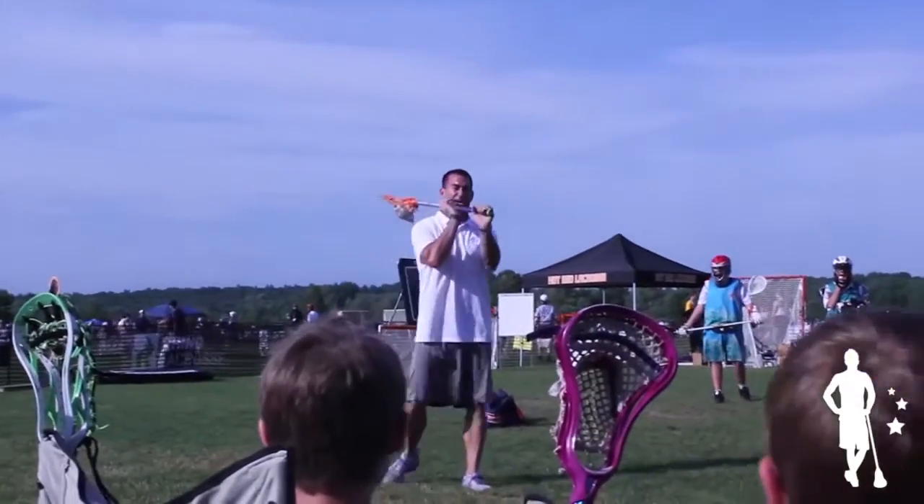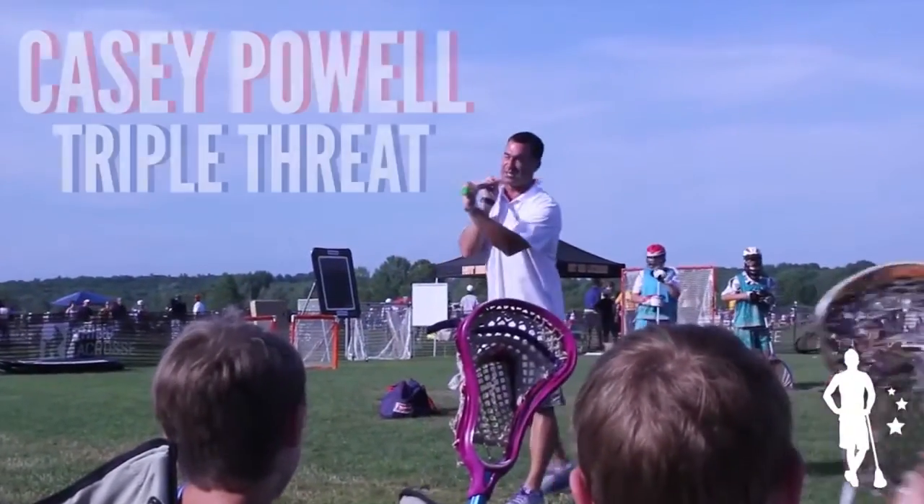I call this a triple threat position. I can pass, I can shoot, and I can dodge from this position. This is how I try to play lacrosse.